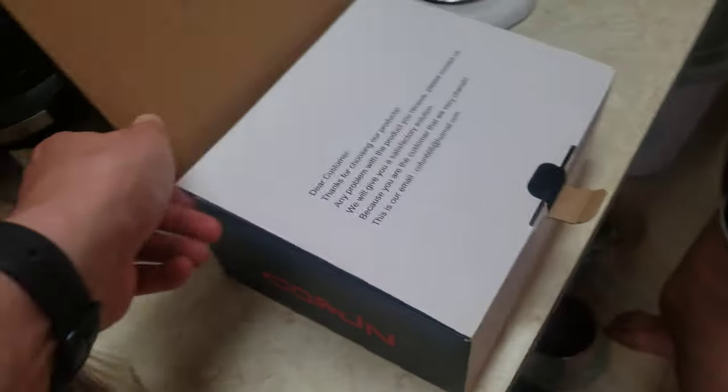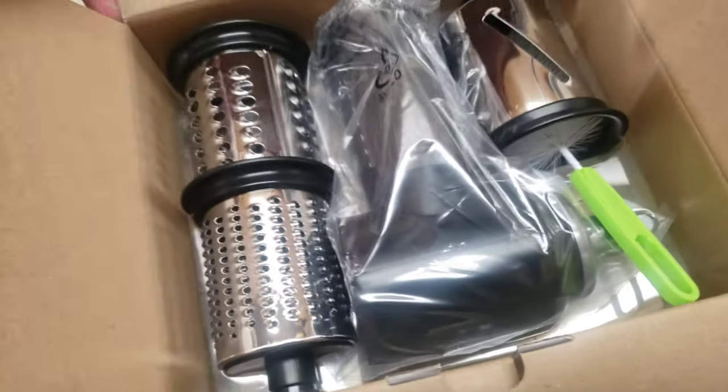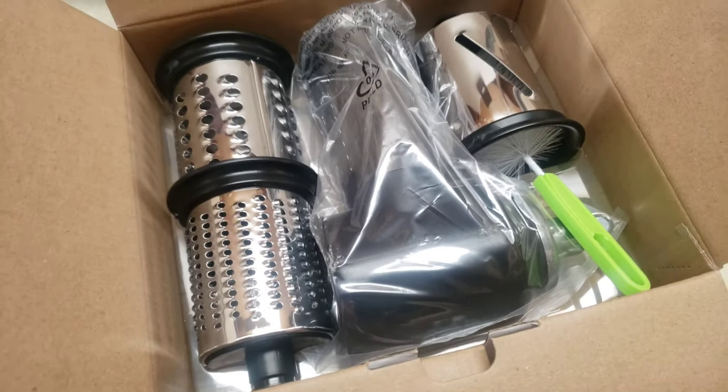We're opening the KitchenAid cheese grater attachment. Here's what's in the box — this is our first time looking at it too. We're going to grate some cheese so we can make a homemade pizza. Let's go.